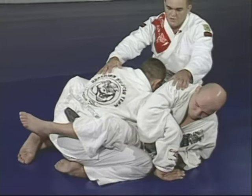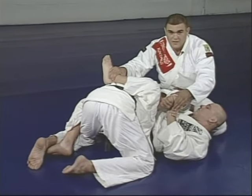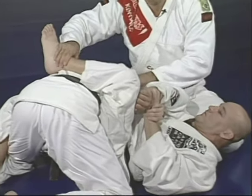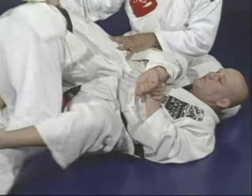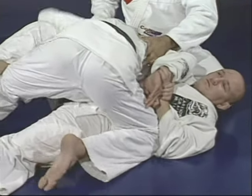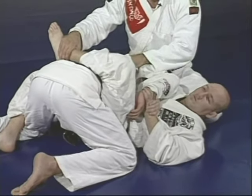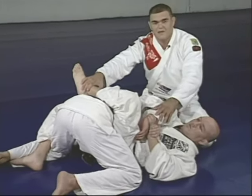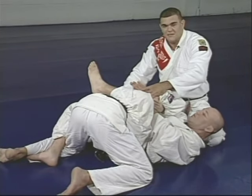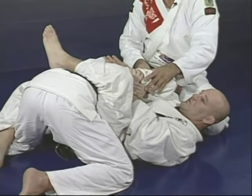The leg comes together with the hand. This avoids Marcelo going to the side or finding a better position. When Junior has the leg over Marcelo's back, Marcelo cannot escape. Junior goes to the end of the position, pulling the arm to Marcelo's back — two hands of Junior working against one of Marcelo's.